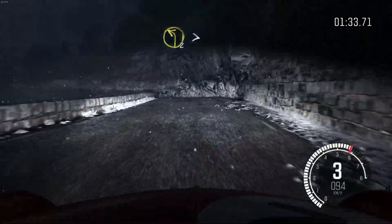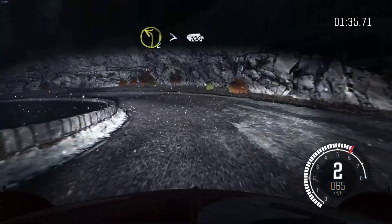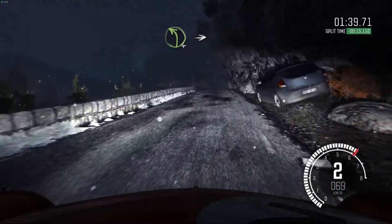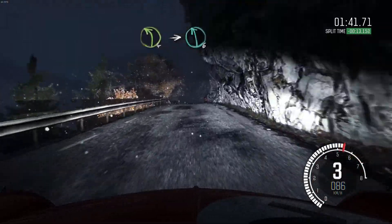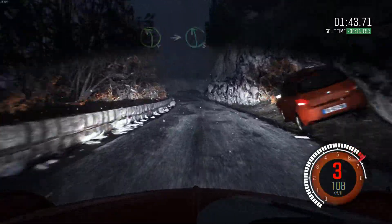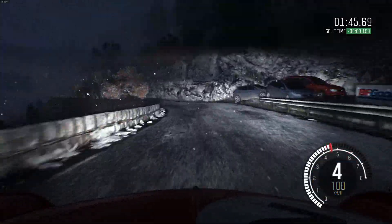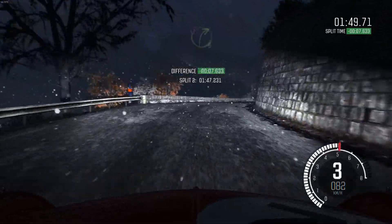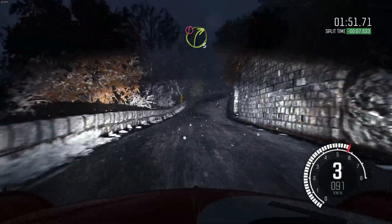Into left two long, tightens 100 over long crest. Left four long into left six. And right four half long into caution right three long over crest.